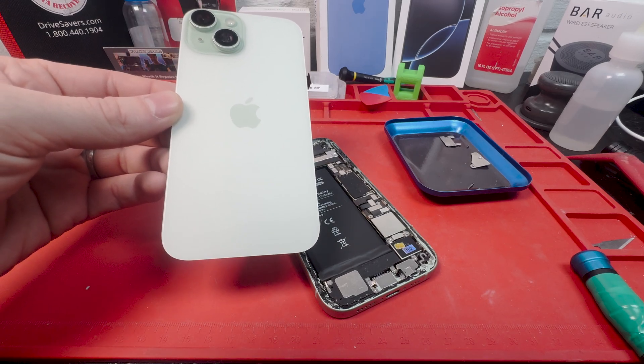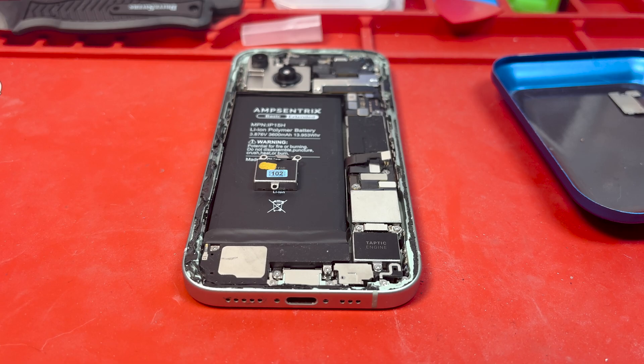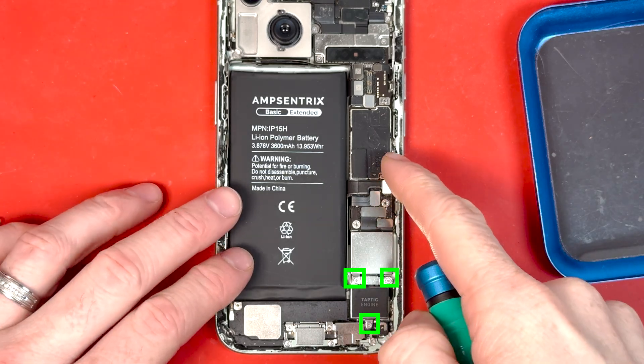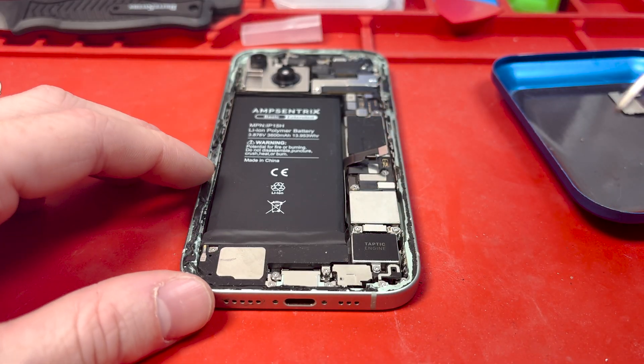This is an iPhone 15 and I already took off the back — check out this video if you want to learn how to do that. We're doing a taptic engine replacement. We'll have to remove three PH000 screws to get the taptic engine removed. Make sure the battery is disconnected before you do this repair.